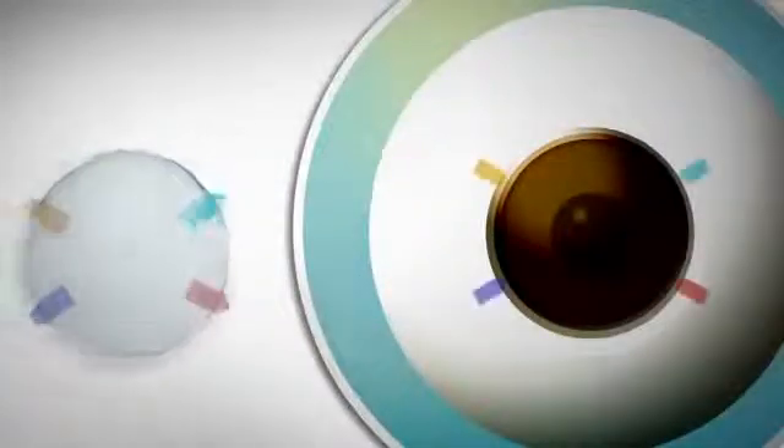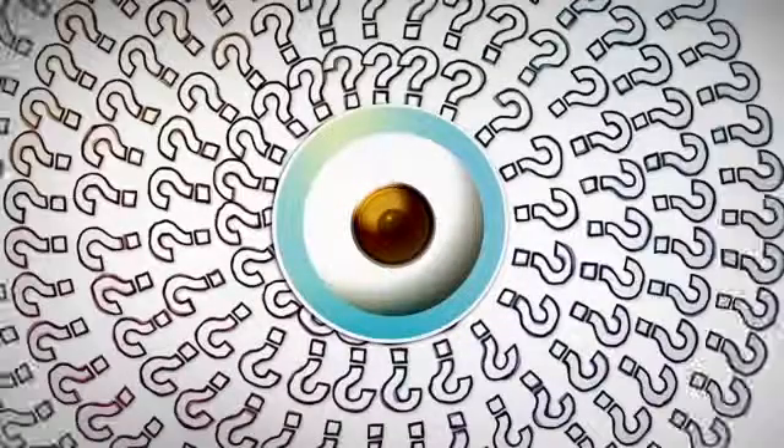To correct this, contact lenses need to have two different powers, so they have to be precisely oriented and not rotate. Sounds tricky. So how's it done?